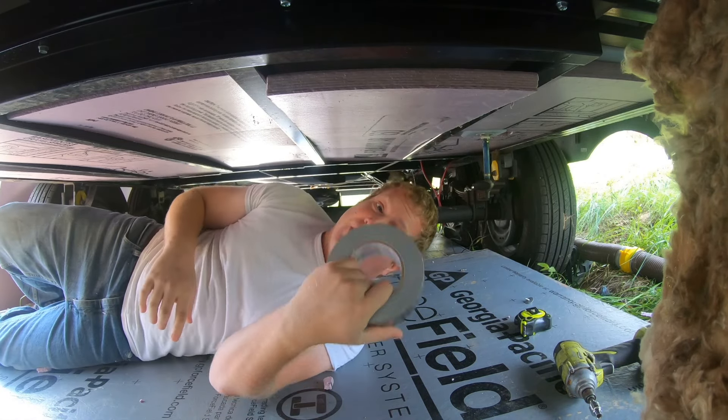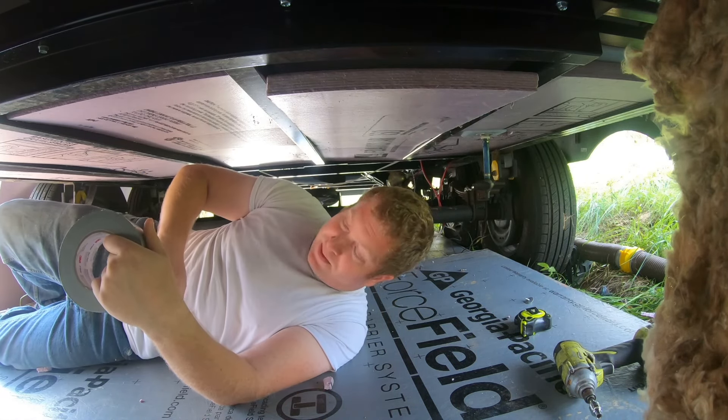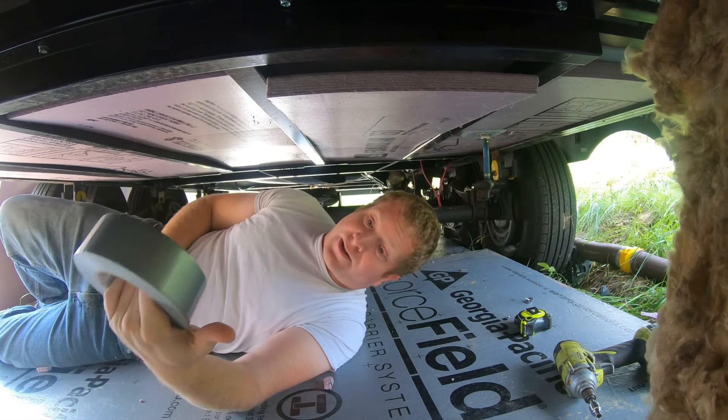Now that we've got the insulation up, I'm going to use some duct tape and tape the edges of it to the metal here so we know it's not going to go anywhere.